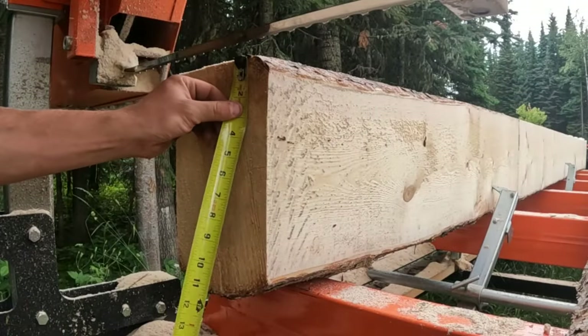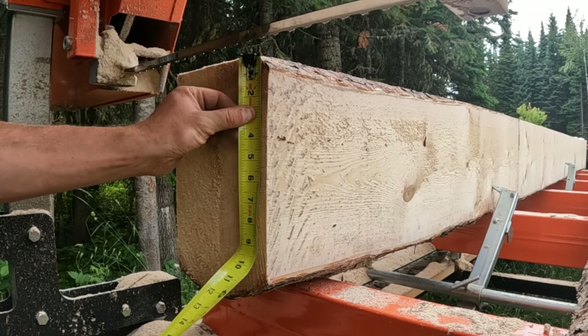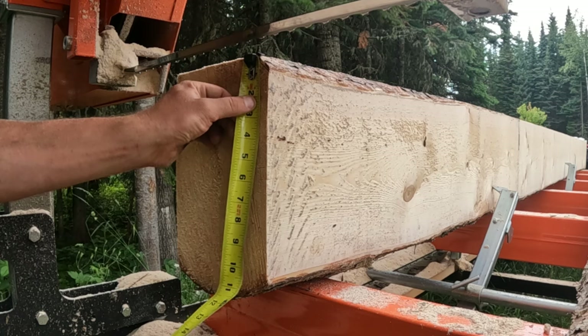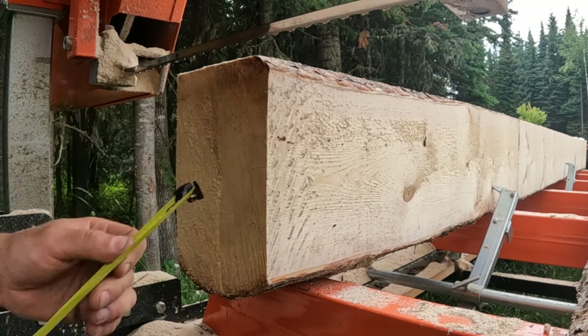Do we just want to roll it now or take a 2 out of her? I think we're going to take a 2x. That'll give us a 2x8. Then we'll get our 8x8, and then we might get a little skin cut off the back. That pretty much will utilize the whole thing. I think that's what I want to do.